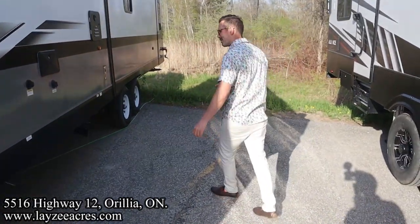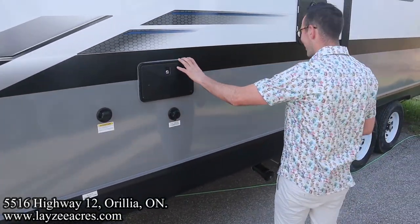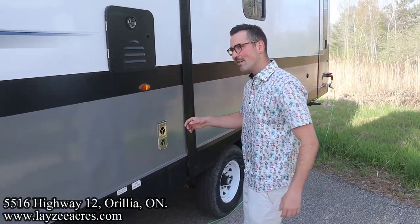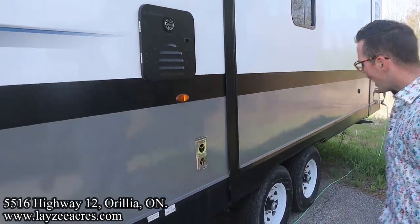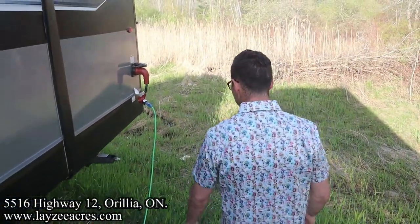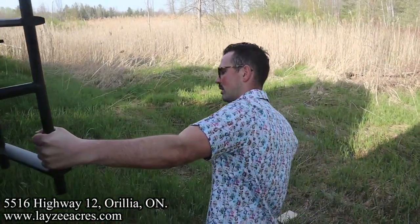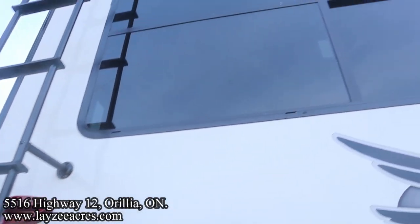Storage underneath the bed here. Black water flush kit, city water connection, outside shower. On-demand gas water heater, and some big tires — but we don't care because it's going in a park. As you wrap around the back side, it's a 50-amp detachable style cord. This is the park setting. We do have a roof ladder — get up on your roof and check your seals every 90 days.